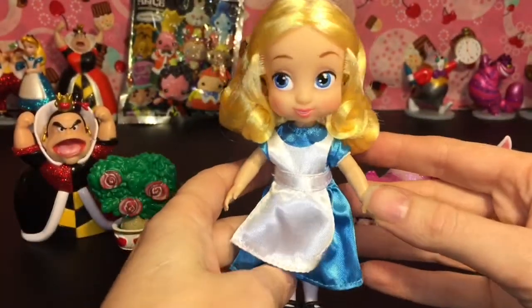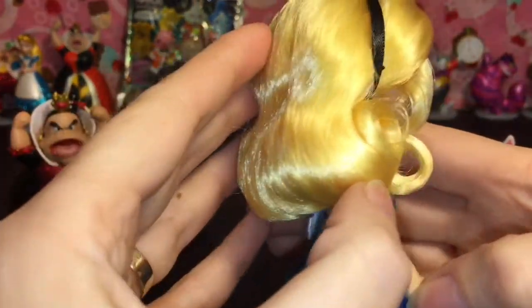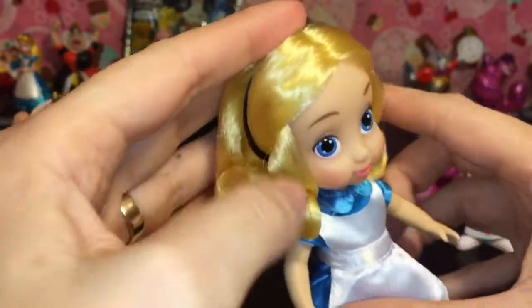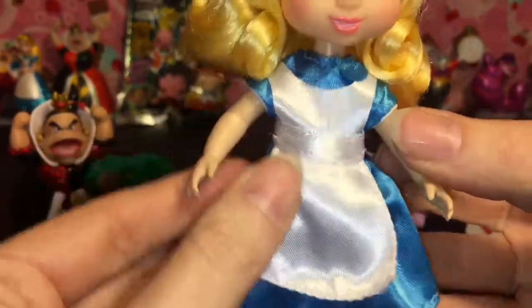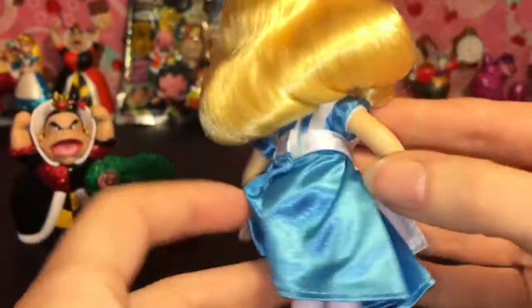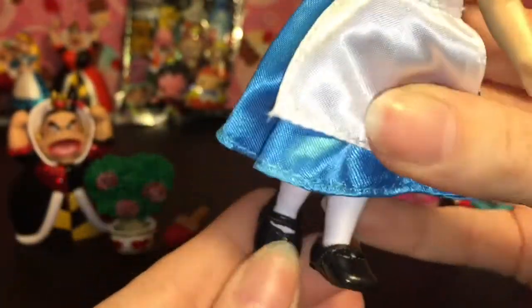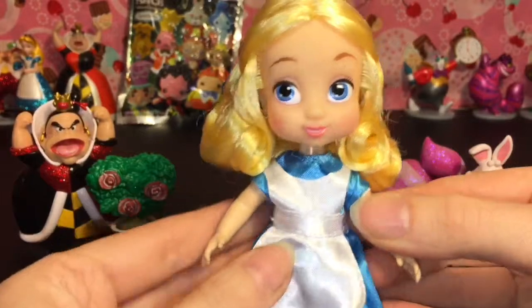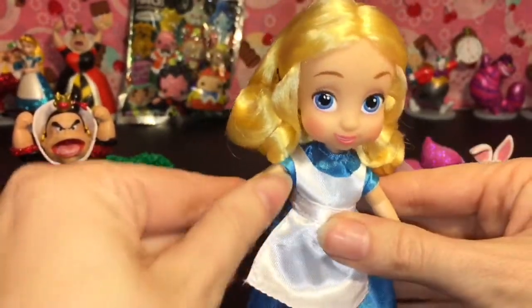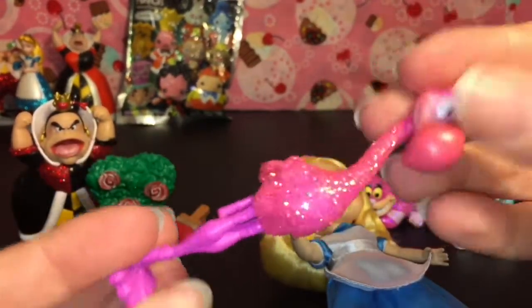Here is the super adorable and very pretty Alice figure. Her hair is very stiff — it's kind of sculpted to her. She has her signature black headband and cute little curls in front. Her dress comes with an apron and there's velcro in back so you can change them out. Her shoes come off as well — little black patent shoes. She actually bends at the knees, not the elbows, so she's kind of poseable.